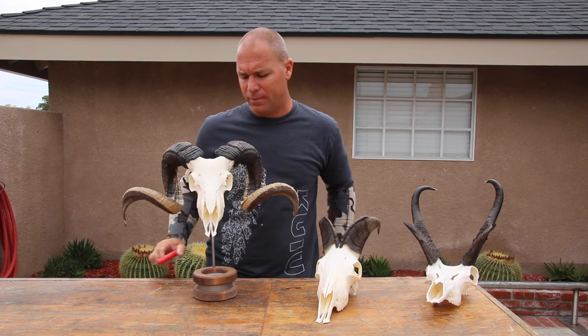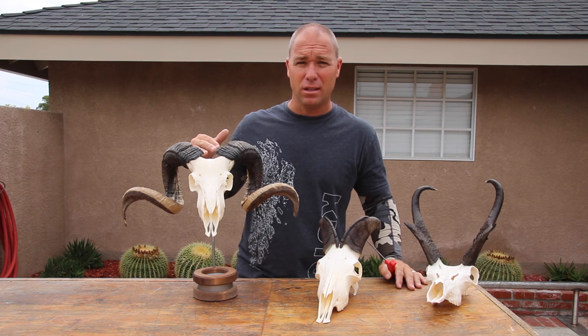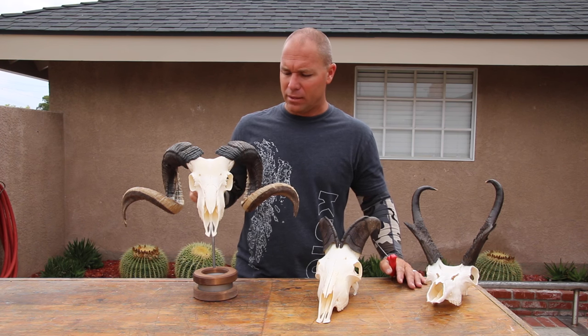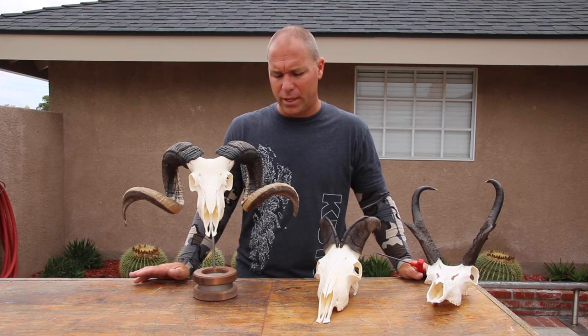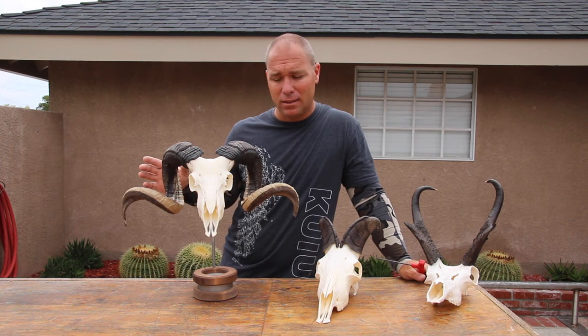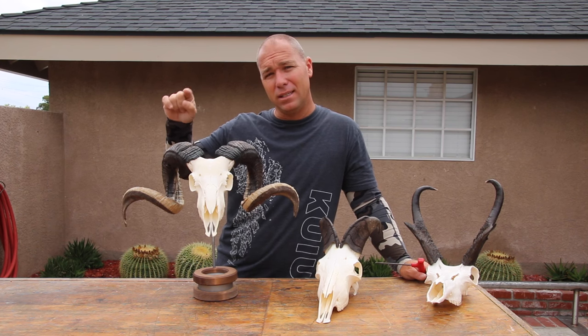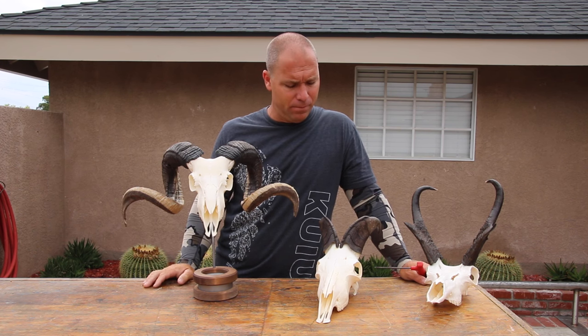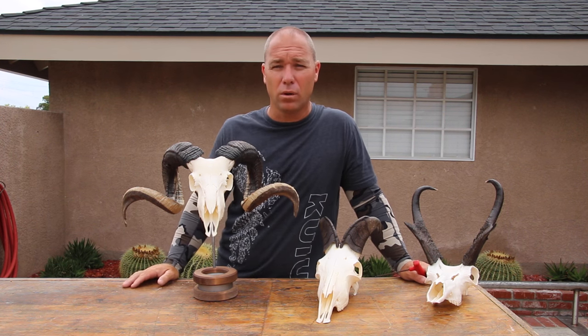If you want to see a really nice article write-up review, go to ireviewgear.com — Randy Johnson just did a really in-depth piece on this bracket and you can see all the different configurations they offer. They offer the pedestal mount, the wall mount, a customizable piece, and all different arrays of back panels and displays. I've actually personally had them hand-cut my own design in the back. Great guys, fantastic bracket — hopefully it will work for you in your trophy room. Thanks again for watching.